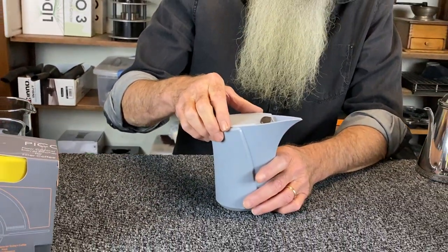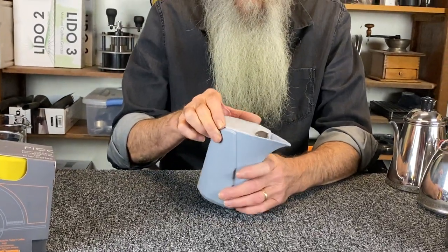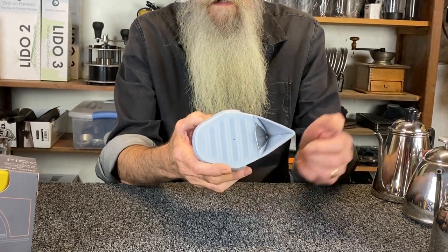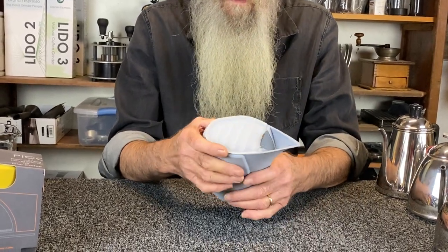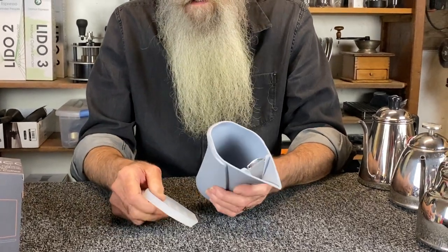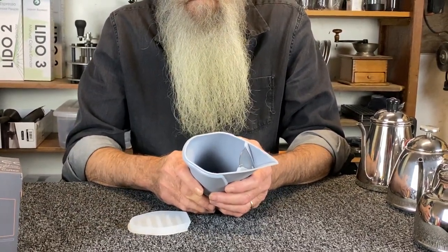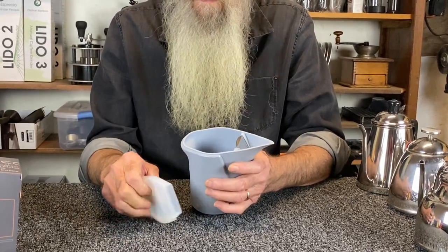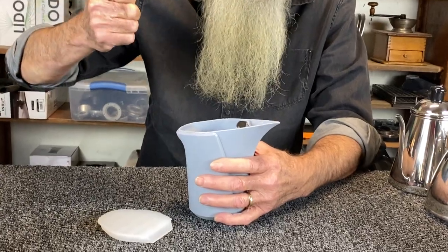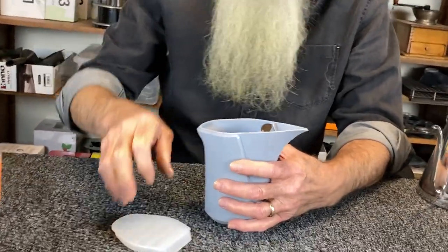There's also a hole in the middle of the lid so that if you like to use a digital or analog thermometer, you can put the probe down through there to check your water temperature. This is designed so you can heat water in a microwave — just be sure you don't put the metal dam in. Take the metal dam out. But generally you take your larger boiling vessel and pour into here.